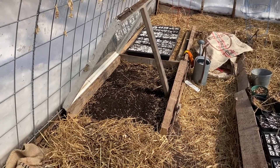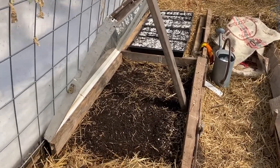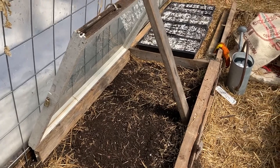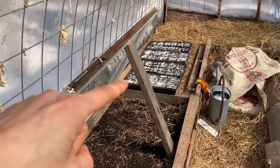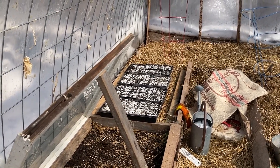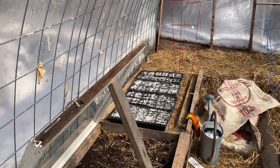Today we are seeding out some cold-hardy greens to get a jump start on the growing season. I've got some trays set up with different perennials that have been seeded out, and I'm just letting them go here in the hoop house. I think they'll sprout certainly earlier than they would outside.